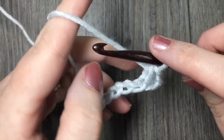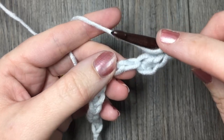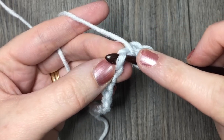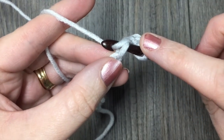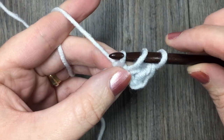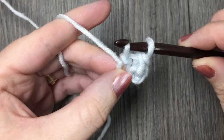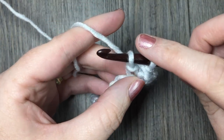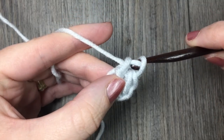I will show it to you once again. Yarn over like you would a half double crochet, working in your next stitch, insert your hook. Then yarn over and draw up a loop under that chain stitch and also under that first loop on your hook. You will have two loops on your hook. Yarn over and draw through both loops.